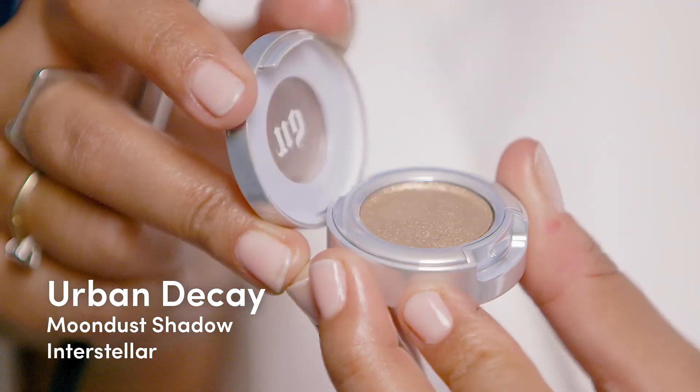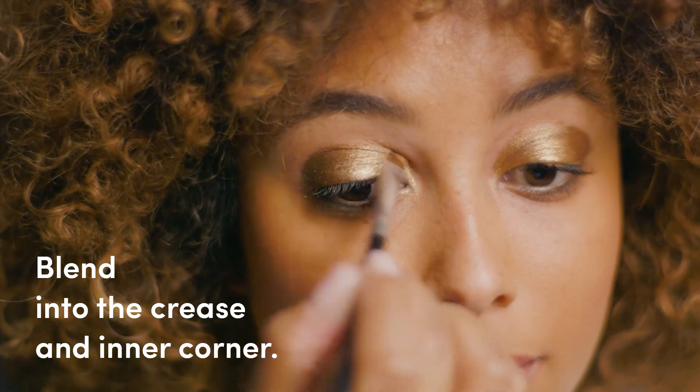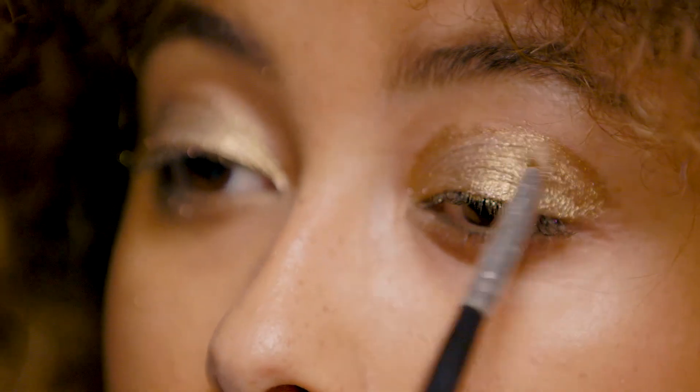Next, take Urban Decay's Interstellar eyeshadow and apply that all over the lid, blending into the crease and the inner corner. This is a great way to blend out that eyeliner and add a little bit of extra shine.